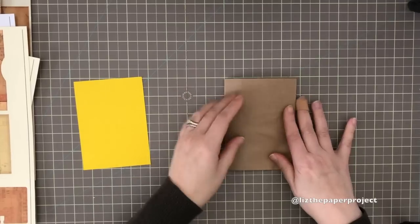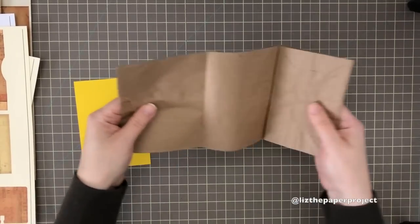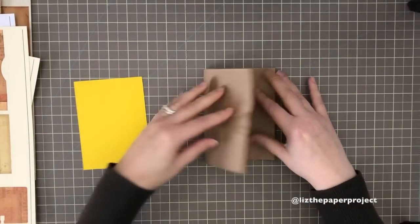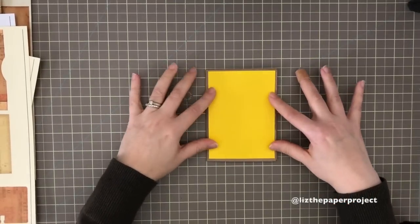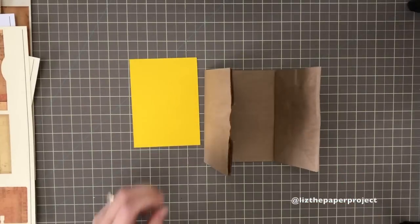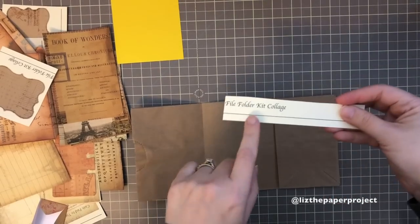I'll show you that again because this is what makes a little flip out and gives it the shape. The bottom of the paper bag is facing up. I fold it right over where that line is and then bring the other side to match. This is where I'll have the cover, but you can make your cover wherever you would like.